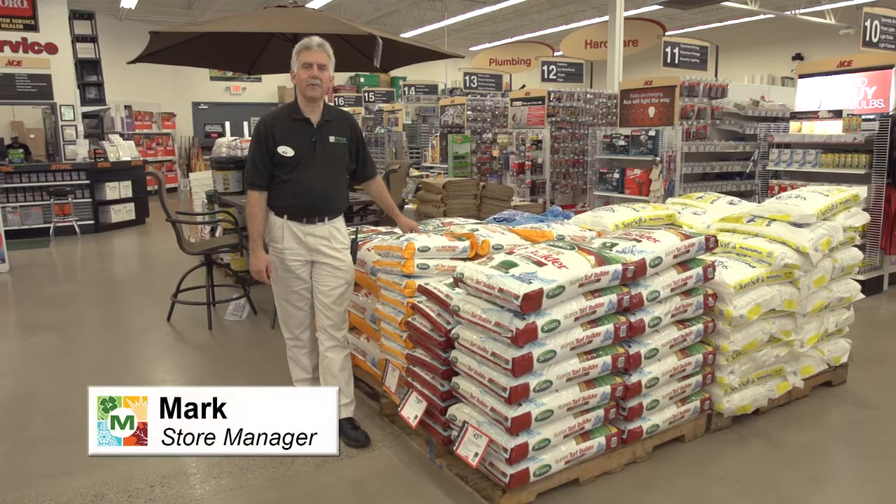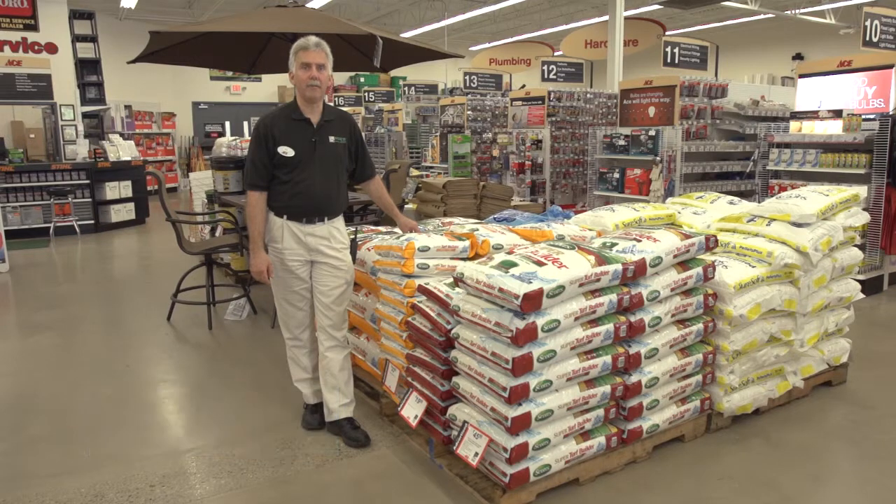Hello, I'm Mark Shavar, store manager at Moe's Outdoor Equipment Supply and Ace Hardware, and today we're going to talk about fall fertilizers.